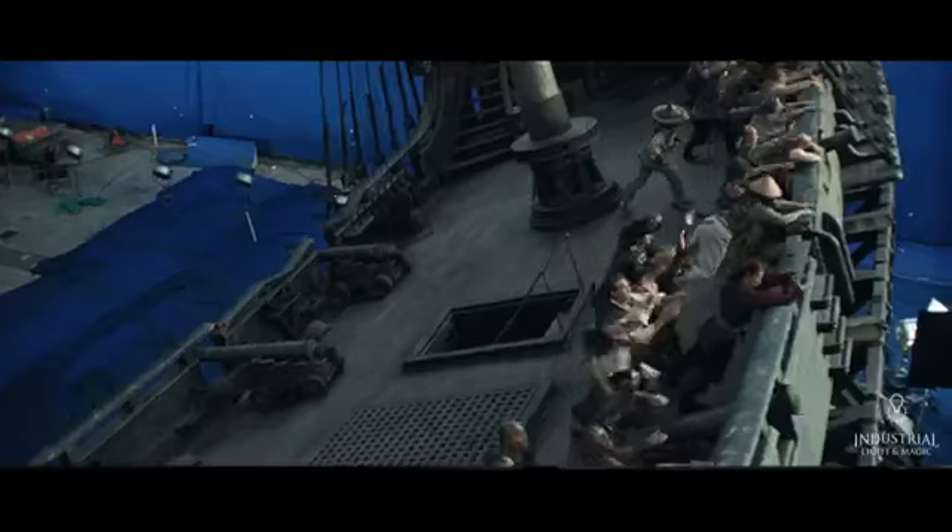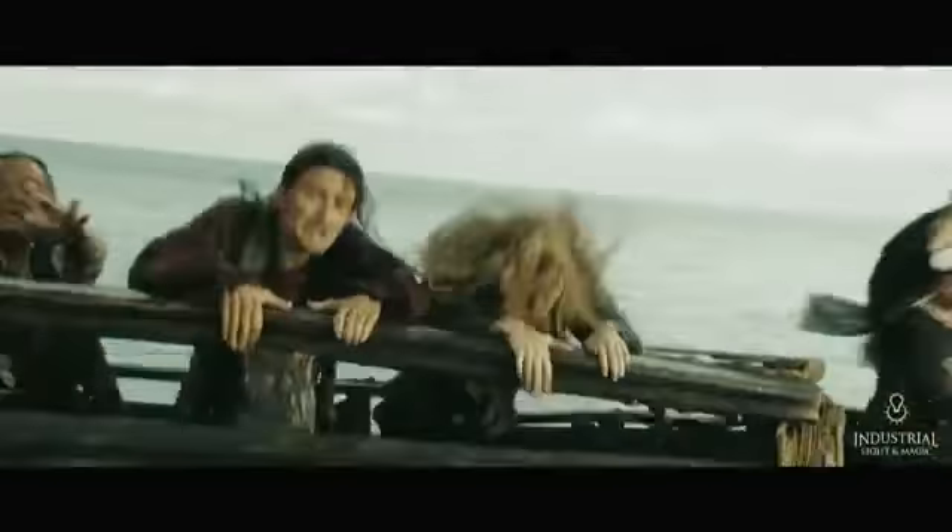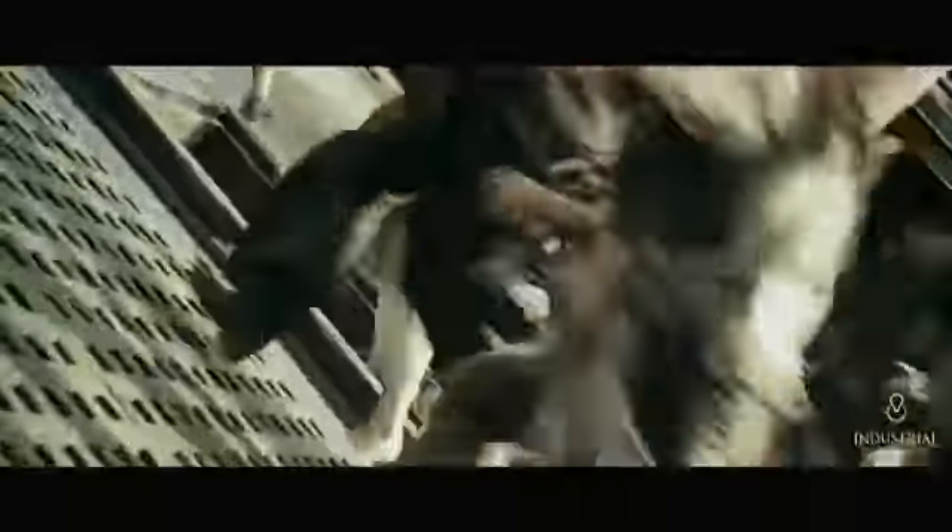Here's a case where we're combining the full live action deck of the Black Pearl on a giant hydraulic gimbal, a 24-foot long miniature, and a live action water plate. They're all seamed together to be one nice, seamless rig.